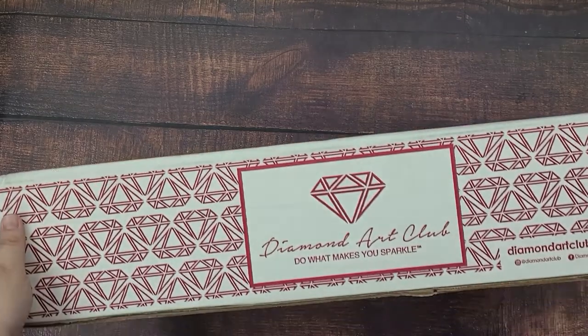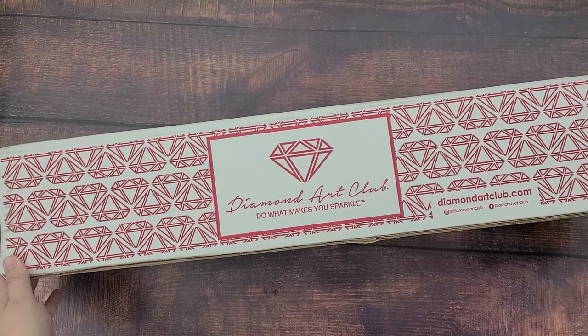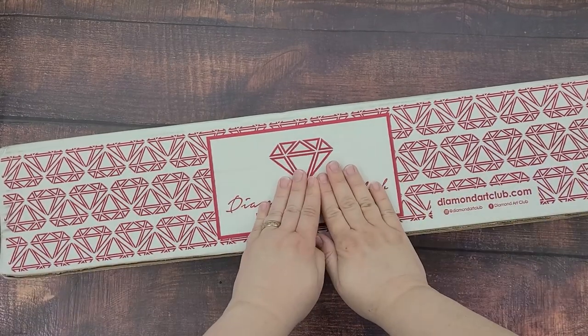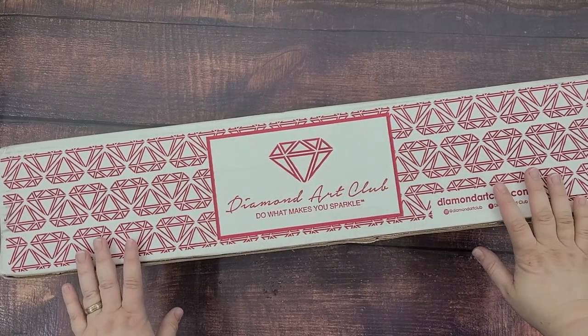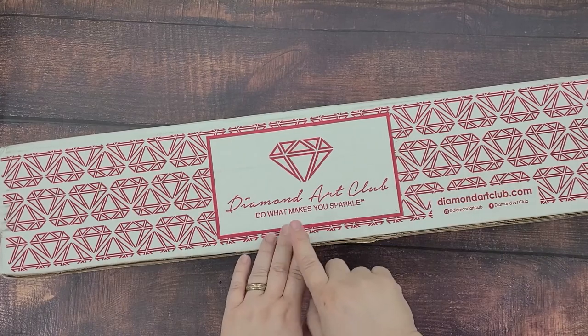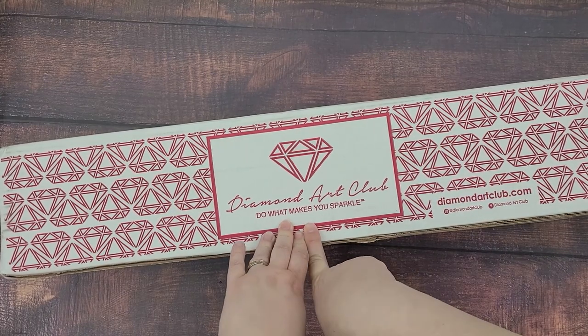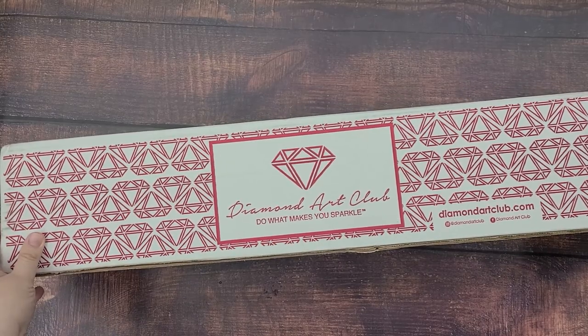Hey guys! I have something exciting to show you today. It's not something that I've showed before on my channel very much. I got my first Diamond Art Club diamond painting kits, and I'm super excited because I have only tried a diamond painting kit in the past that was subpar. I'm really excited because I know this company is quality. Let's open them up.